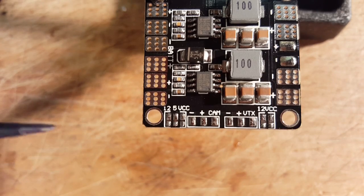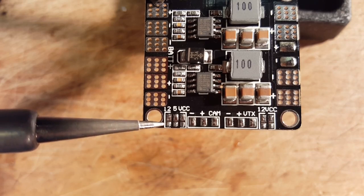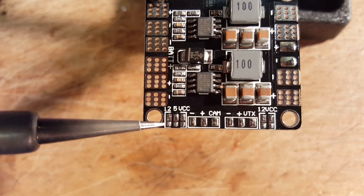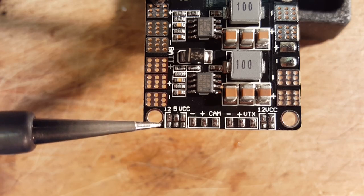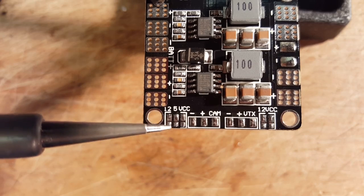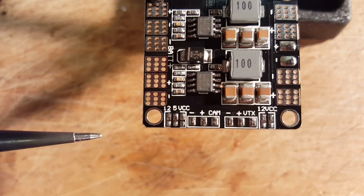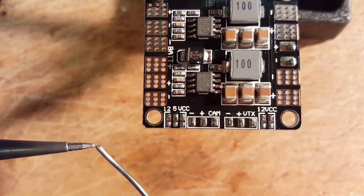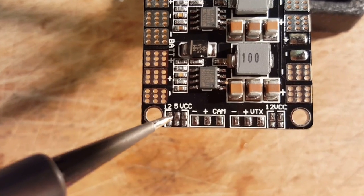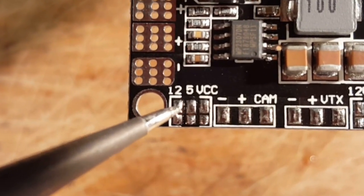Here we are looking at these pads — getting ready to bridge them. I'm running a four-cell with this PDB, so I want to use 12 volt out to bring my four-cell voltage down to 12 volts to the camera. The Diatone V7 comes pre-tinned on these pads, so there's already a little glob of solder on each. With a nice fine tip soldering iron and some good solder, just put a little glob on your iron tip, touch the top pad, let that solder melt, and just drag it over to the other one and back a couple of times lightly.